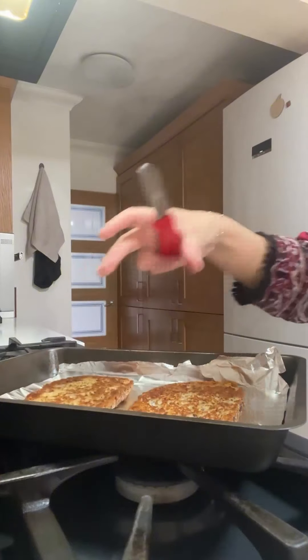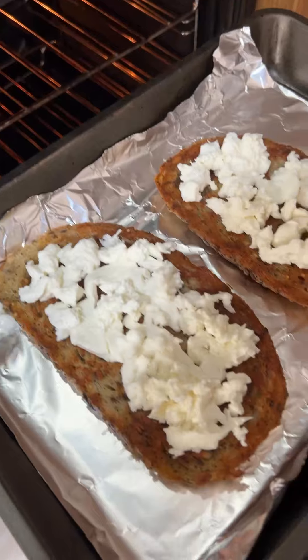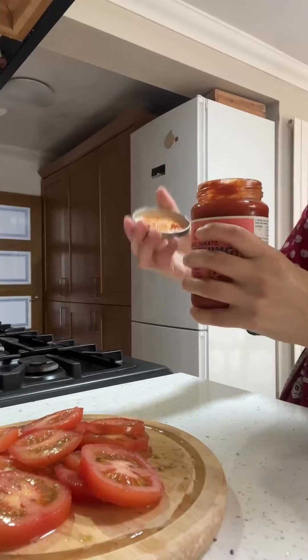Place your sourdough bread on a tray, then flip some cheese on top and place it straight into the oven for around a minute or so until the cheese is slightly melted.